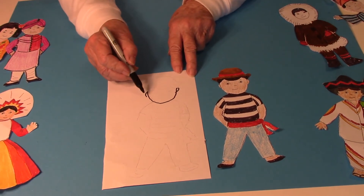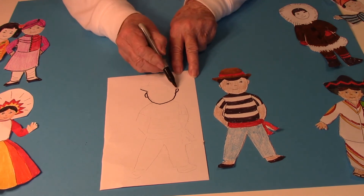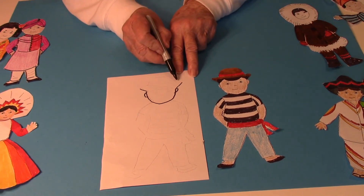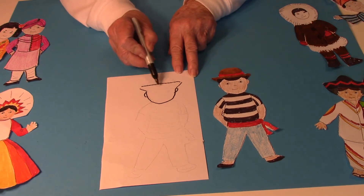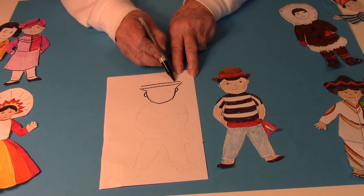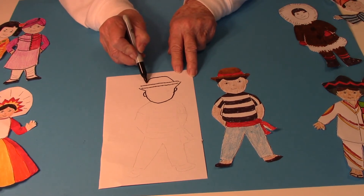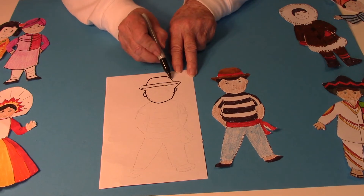Then a little diagonal line out for the hat and straight across and then straight across again, and for the top of the hat it's just kind of an upside down u.